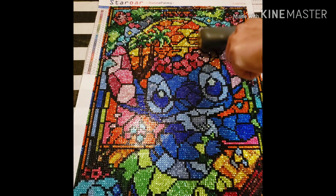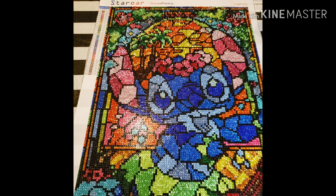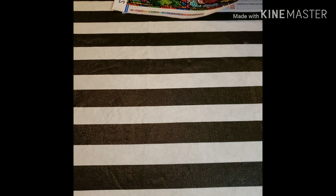One thing I will mention is that this is her older canvases, her older kits — this one in particular. I think she did change some stuff around. So with that being said, let's move this over and look at the poppy.